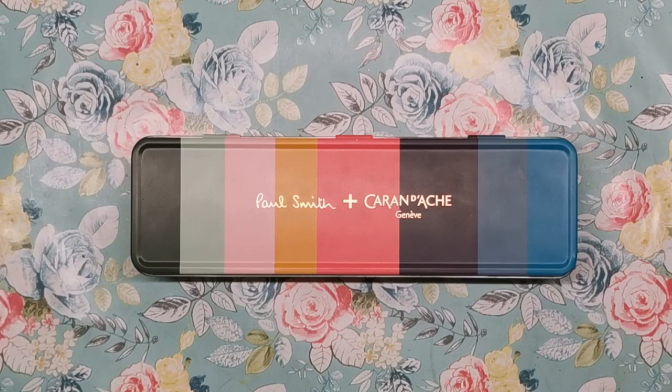Paul Smith is probably most commonly known for his clothing — in fact he was knighted in 2000 for his services to British fashion. As we know, Caran d'Ache are probably at the height of quality when it comes to art supplies, so to have these two come together and collaborate for this set is fantastic.